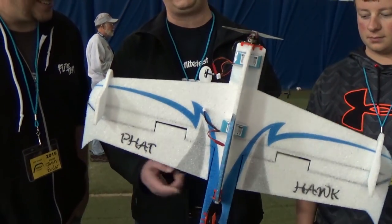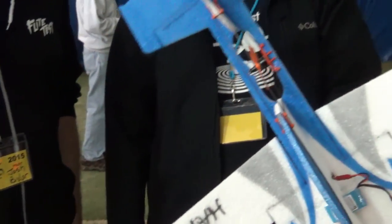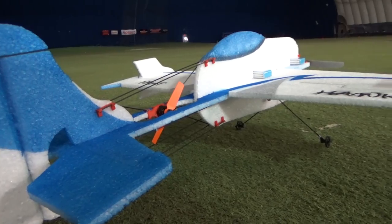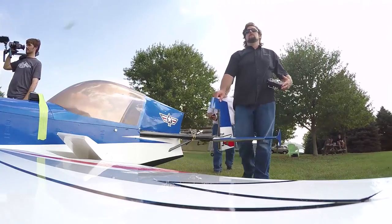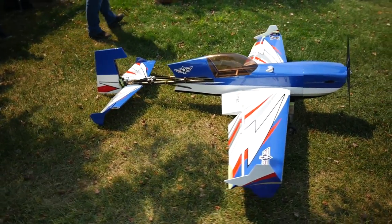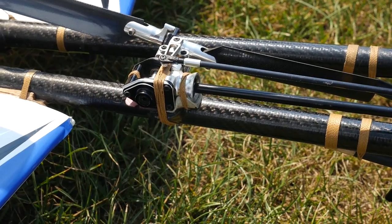So Jason designed his own version — it was kind of inspired by Aaron Bates' Honey Badger. It was very inspired by it. Matter of fact, he named it the Super Honey Hawk. Now if you guys haven't seen the Super Honey Badger, Aaron Bates is another amazing designer — to say this guy's like a mad scientist with big gas planes doesn't do it justice.